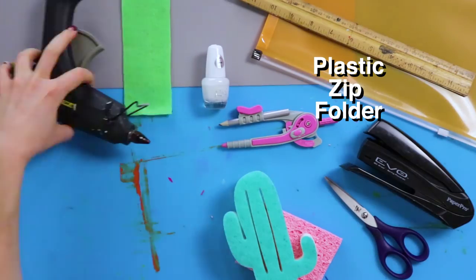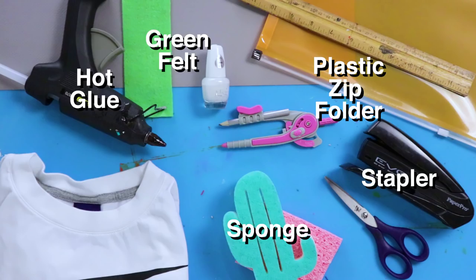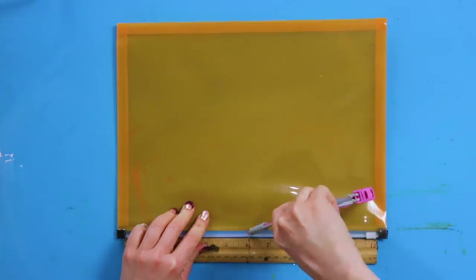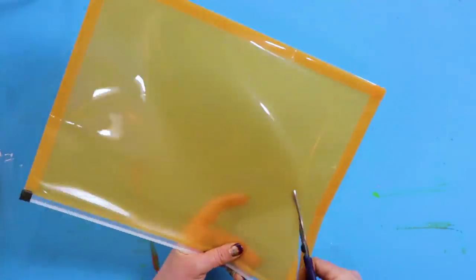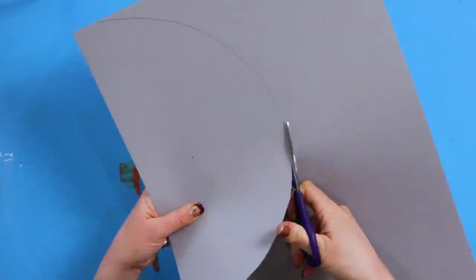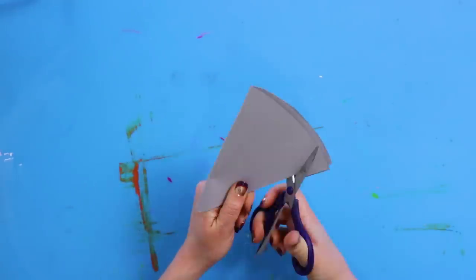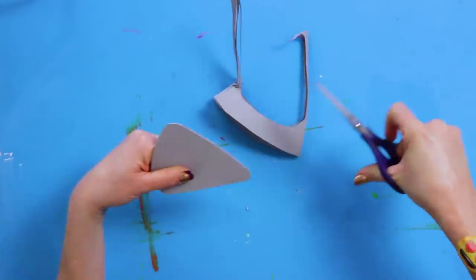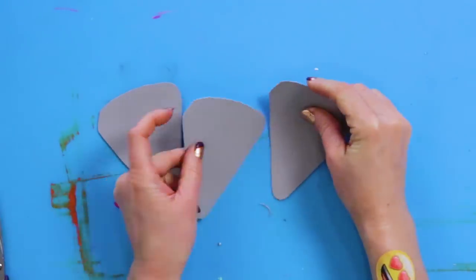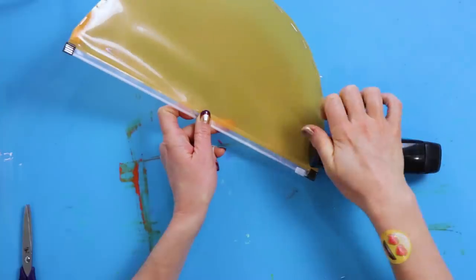For this DIY, you'll need a plastic zip folder, stapler, sponge, hot glue, green felt, and a white T-shirt. Trace and cut half a circle onto the folder. Cut out a half circle the same size, but this time on paper. Fold it and cut out a rounded triangle. Staple the edges together and tape them in place, so it looks like an orange slice.